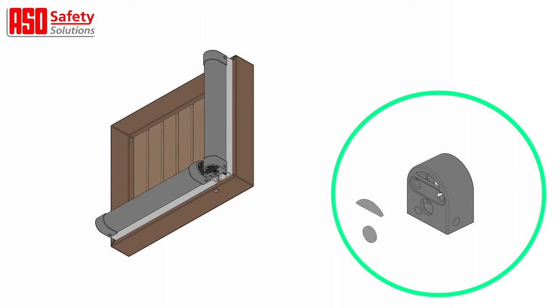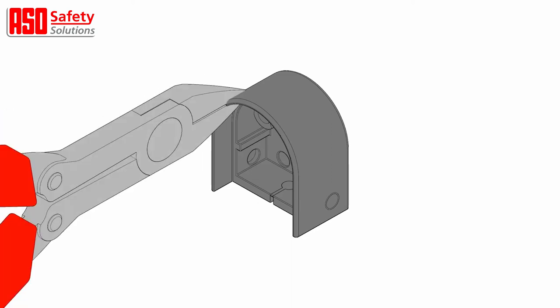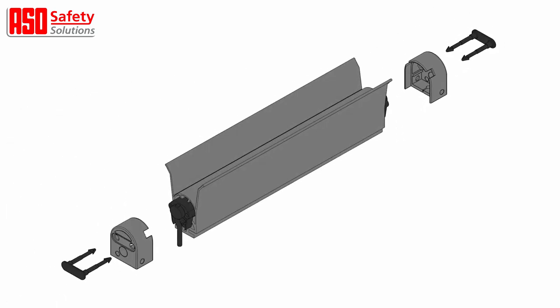If the edge is mounted vertically, just remove the plugs from the end closest to the ground. For the TTLL and TTLA safety edge profiles, remove the notches as illustrated from the end cap to allow the sealing flaps to protrude through the cap.